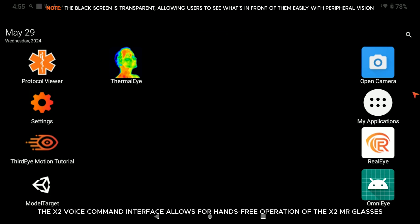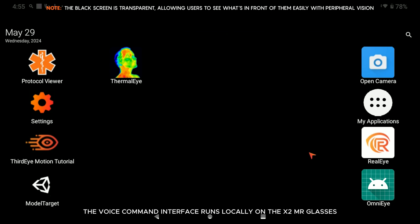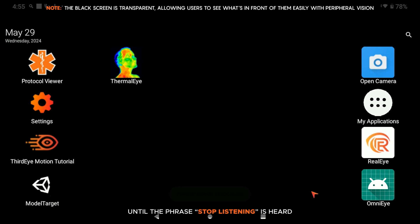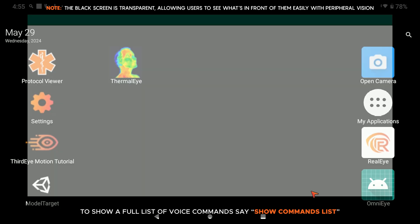The X2 voice command interface allows for hands-free operation of the X2 MR glasses and runs locally on the device, allowing for use in any situation with decreased delay. The voice interface relies on a wake-up phrase to accept voice commands — the wake phrase is 'OK Third Eye.' After saying the wake-up phrase, you can string together any sequence of commands until the phrase 'stop listening' is heard, or the recognizer does not hear a voice command for one minute. To show a full list of voice commands, say 'show commands list.'